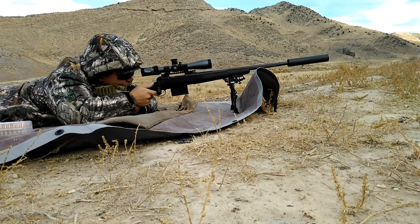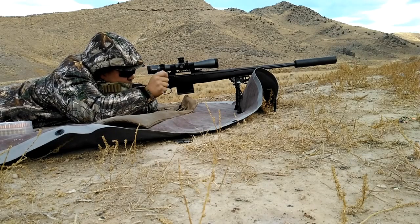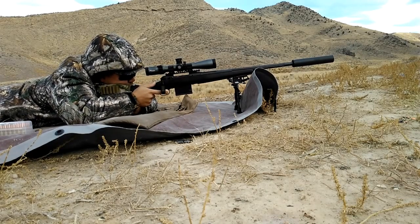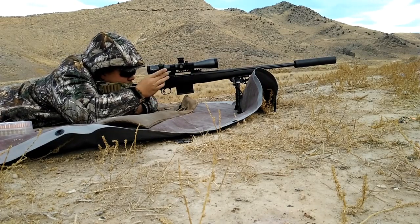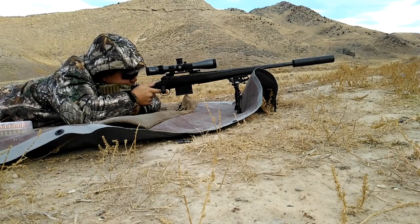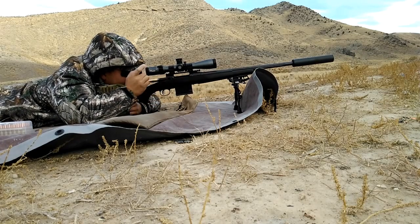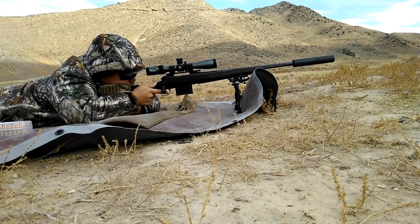It also comes with Savage's AccuStock. For those who don't know, it's an upgraded stock that comes from the factory on some of their models — so don't assume all models include it. When purchasing a Savage, make sure if you want the AccuStock that it actually comes with that particular model. It has an aluminum spine and bedding block, and there are mixed feelings on it, but this one has shot extremely well. The barrel comes threaded from the factory — it's a 5/8 by 24 thread pitch — and I'm using a direct thread with my suppressor and it shoots really well.